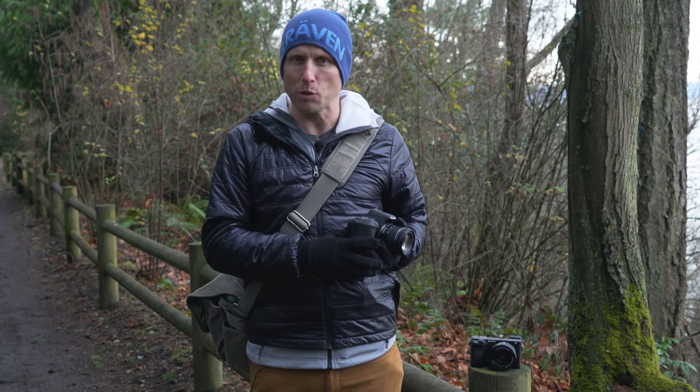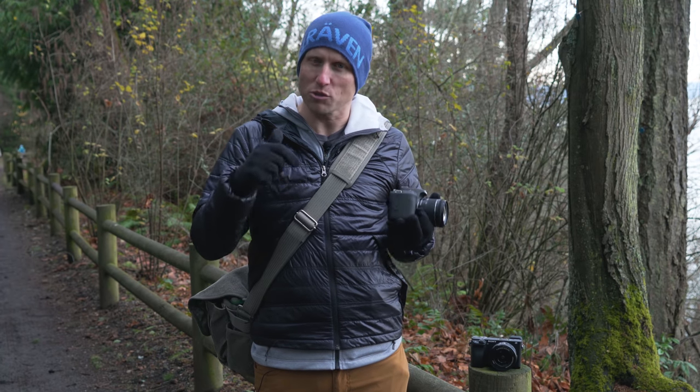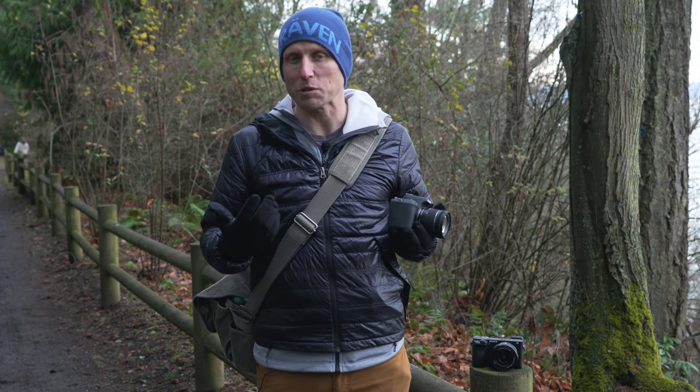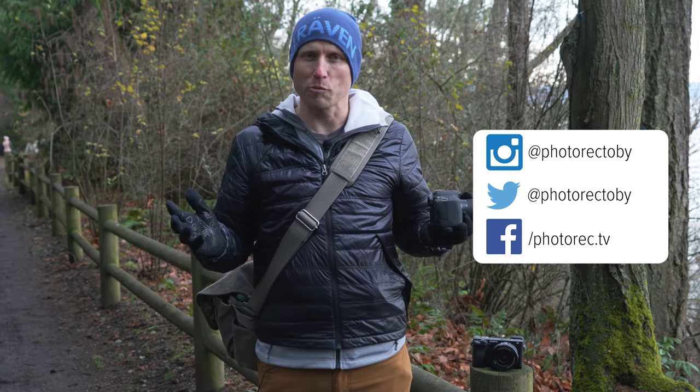I'd love to know which one you would pick. Full resolution RAW files and video samples are linked below this video, as well as links to purchase these cameras — using those links costs you nothing extra and really does help support what we do here at photorec.tv.